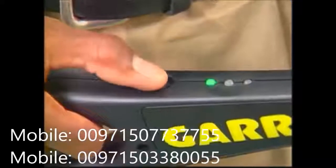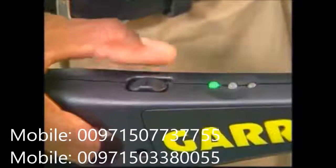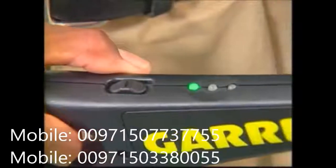Slide the switch back toward you past the off position to operate the Super Wand in a silent mode. The green light will again appear while the detector is operating silently. Whenever the wand detects metal in this mode, it will make no sound, but the handle will vibrate.